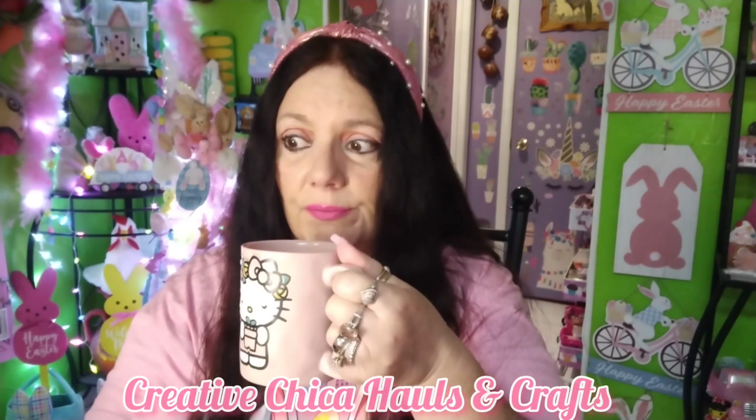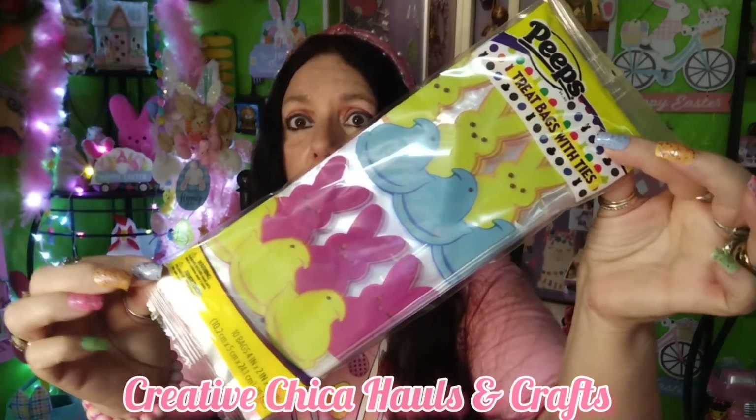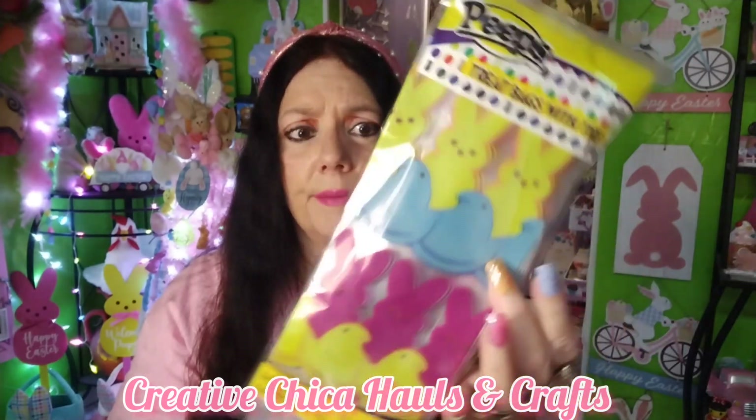I went to Dollar Tree. I really have not been finding a lot of stuff there lately — sad day. But I did find these little Peeps bags. I think they're adorable — you know, to put some little candies and stuff in. You get ten bags. I may put a couple in my grandson's little bag. These are so cute, I hadn't seen them before.